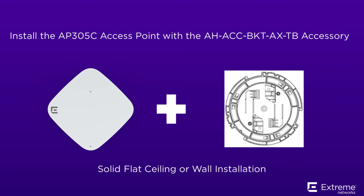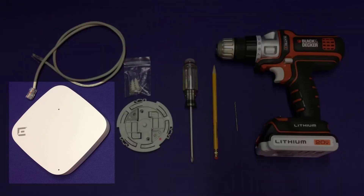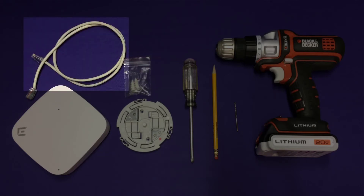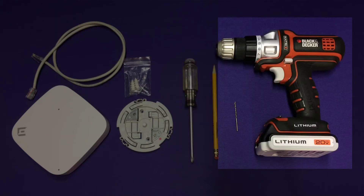While this procedure works for all cloud access points, we are showing the AP305C Access Point as an example. You will need the following hardware for this installation: 1 AP305C Access Point, 1 Dash-TB Accessory, 2 M3.5 Pan Head Screws and Screw-in Anchors — the screws and anchors are shipped with the Dash-TB Accessory — a LAN cable, a screwdriver, a pencil, a drill and drill bit.